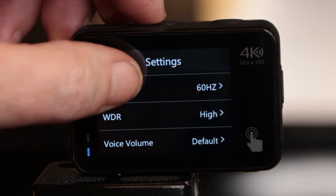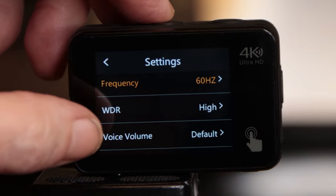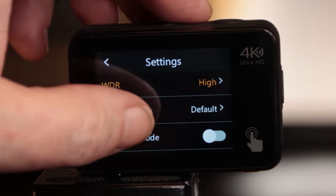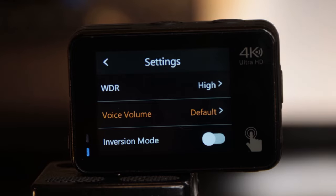Your frequency — you can shoot in 50 hertz if you want, but I leave it at 60 hertz, everything works great for me at that setting. Next up is your WDR — you have off, on, and high. Then you have your voice volume — I have it set to default, but you can put it on high. The one thing I'll say about this camera: unless you have the microphone plugged in — you can buy an external microphone for around $12 — without it, the audio is terrible, just like all the other cameras. I would never use the audio off these cameras; I'd buy a microphone and plug it into your cell phone or use something like the Zoom H1N.